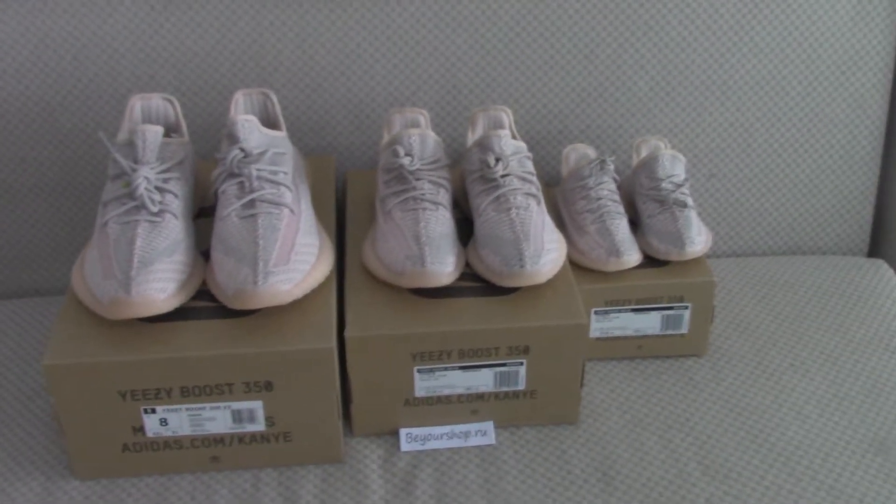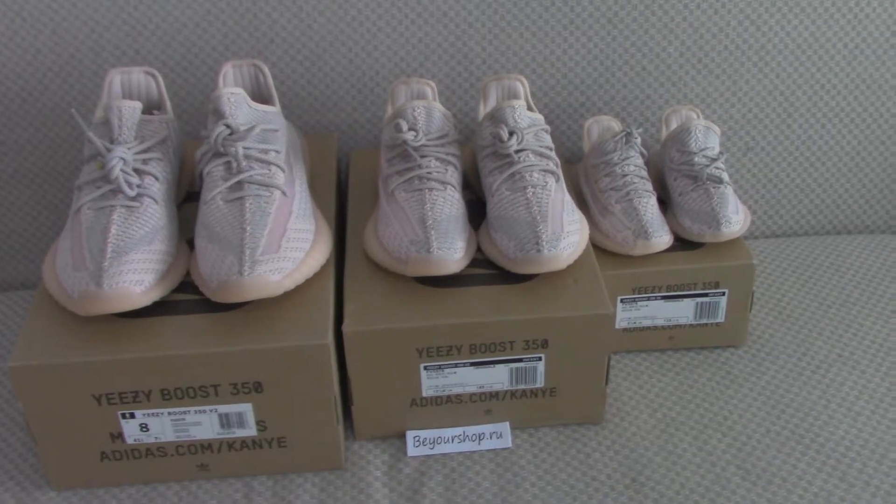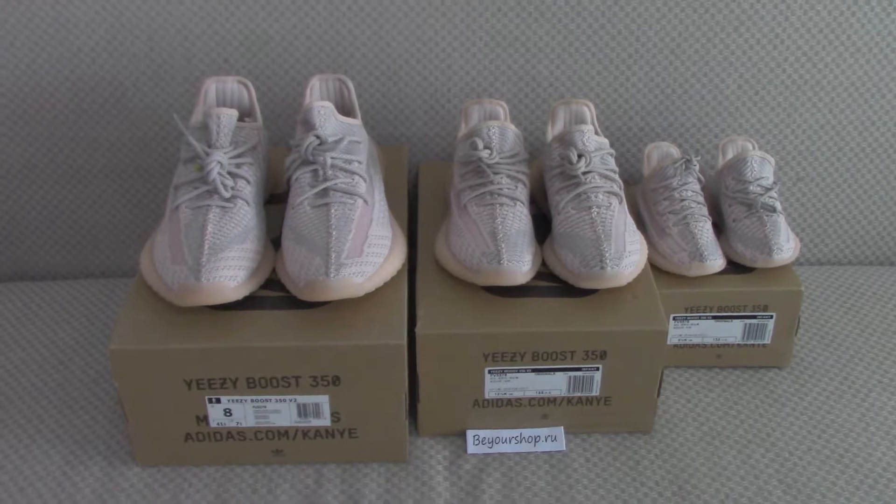So you can see it has small size and big size. This pair has the infant size, kid size, women size, and men size.